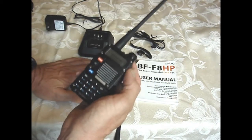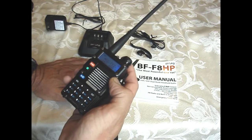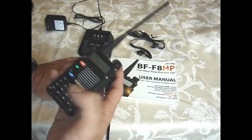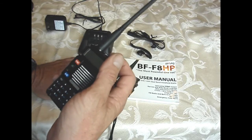Manually entering channels is time-consuming — you have to mess with all the different buttons just to get a channel programmed. It's much better to do it with the CHIRP program.